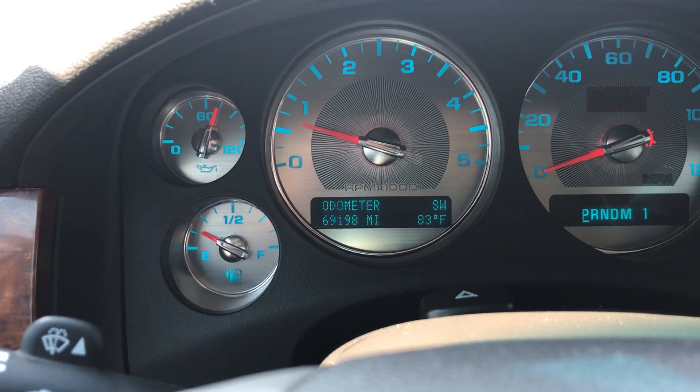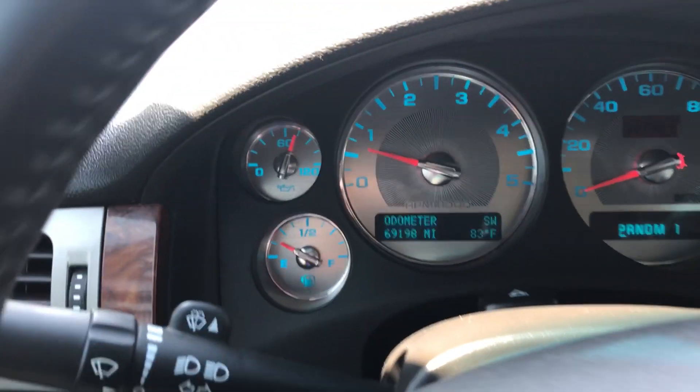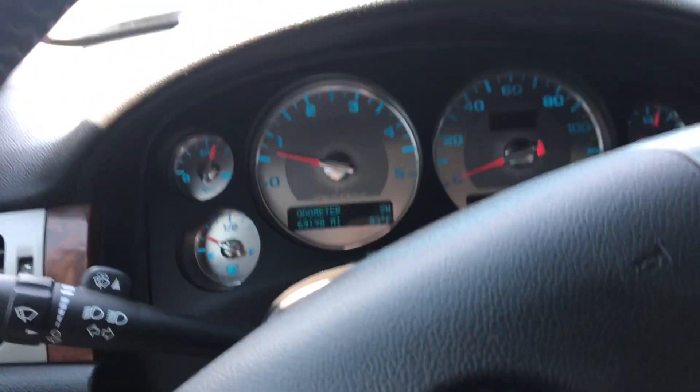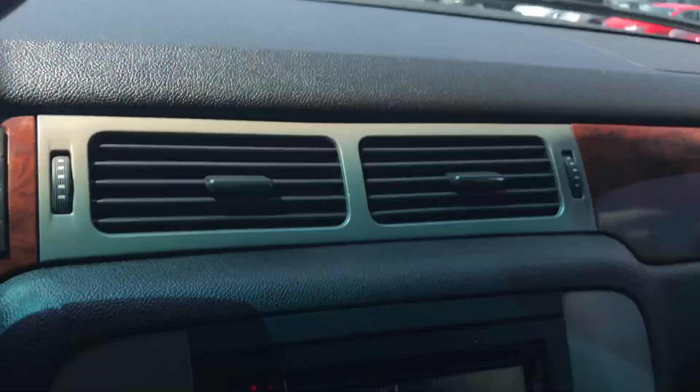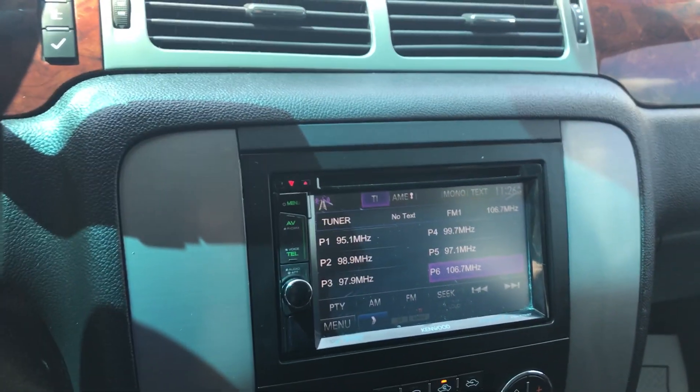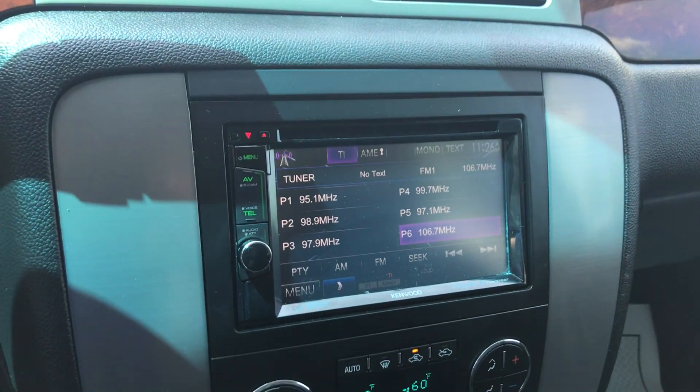This truck does have 69,198 miles on it. It is Bluetooth compatible as well as OnStar, and there's your OnStar settings right here. Integrated garage door openers on the top. It does have an aftermarket CD player — it is Kenwood, so it is a good brand as far as CD players go.